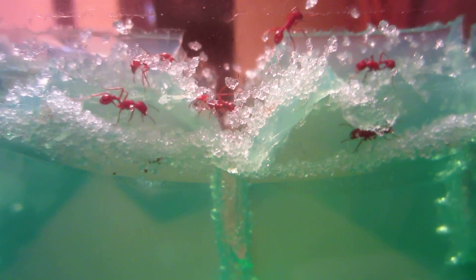I've had these guys for over a month now and they have been busy excavating tunnels. You can see this white, snowy residue on top — that is just little bits and pieces of the green gel that they have bitten off and brought to the top as they have been excavating their tunnels.